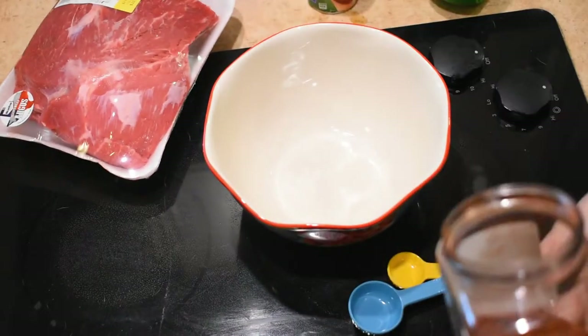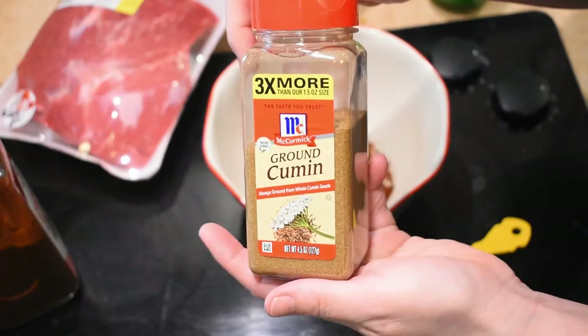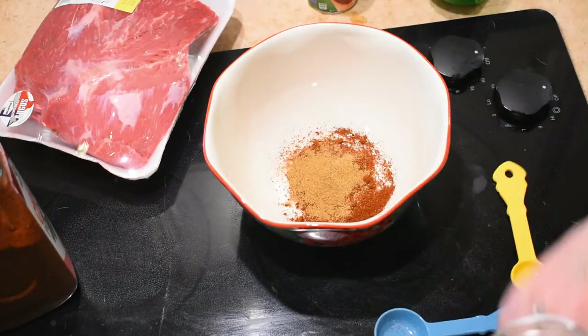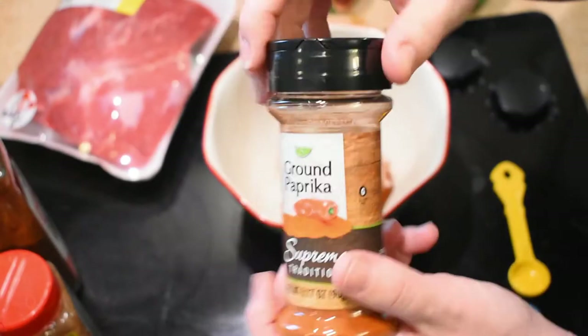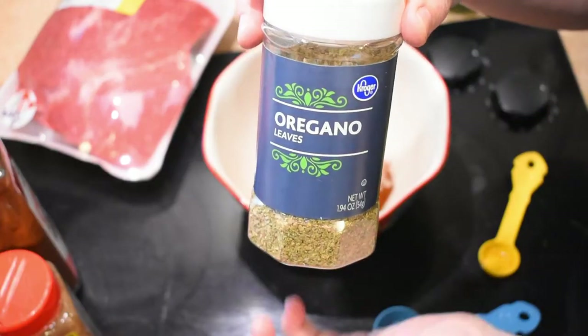For this next crock pot recipe I've got a three pound chuck roast. First I'm going to get my dry rub together. In a bowl I'm adding chili powder, cumin, paprika, pink salt, oregano, and red chili flakes, and then I'm going to set that aside.